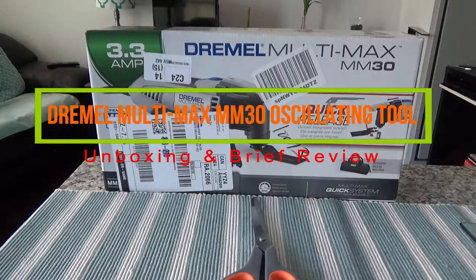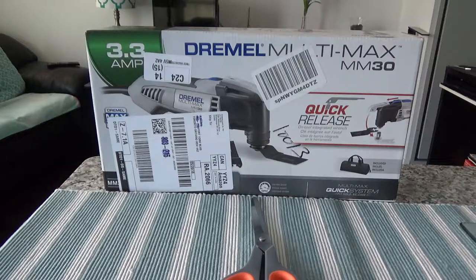Hello everyone, this is Amit Don of amitdon.com. Today I'll have another episode of an unboxing video, and I'll be presenting the Dremel Multimax MM30. This is a tool to cut products or to cut stuff, and I haven't done any unboxing of anything like this before.